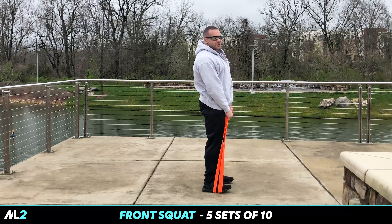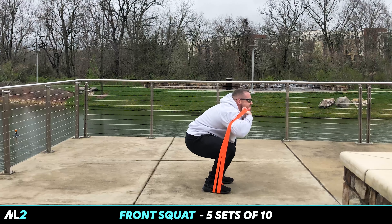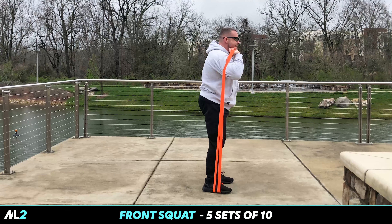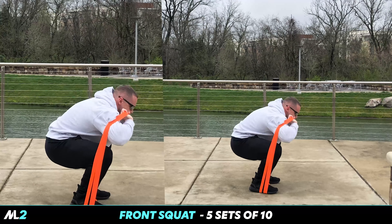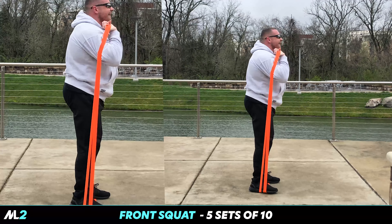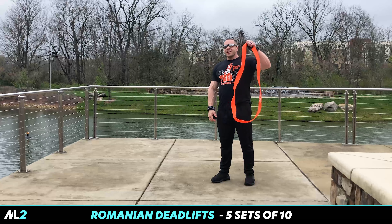It's as heavy as I'm going to go. I don't really think I can do much more than two bands. So four, five sets, ten reps — front squats. Check it out.